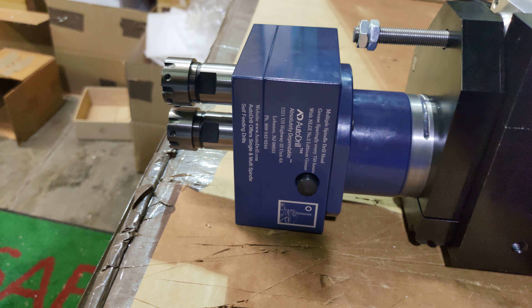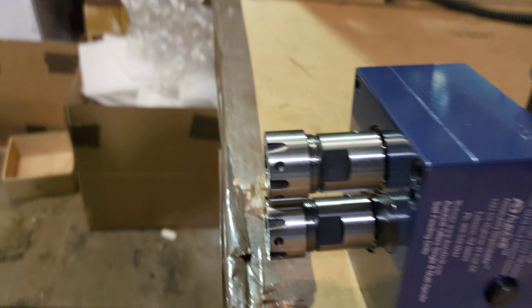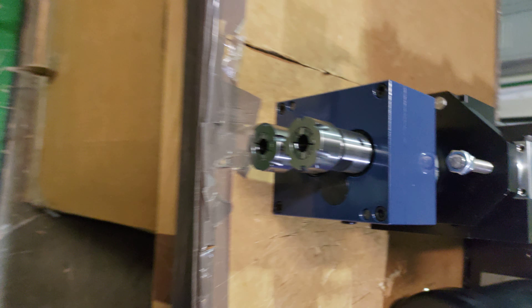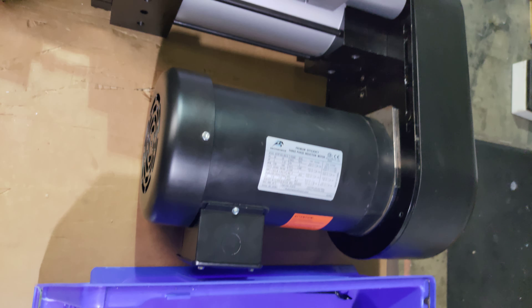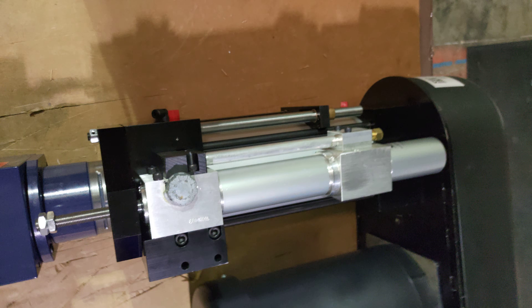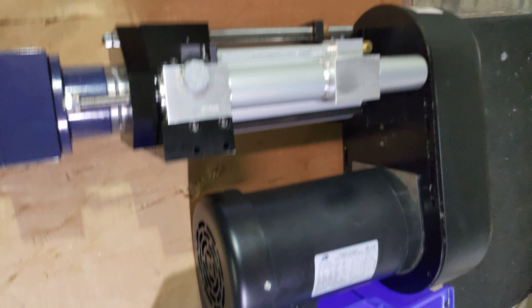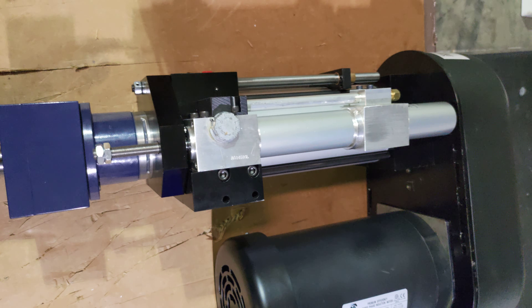Here we've got a multiple spindle head with two spindles — this is ER25. Looks like you can't see the collets, but 7/16 collets to run on that, and this is on the 5000 series auto drill with a single speed motor. It's probably running 862 or upwards of 3600 — that's the range.